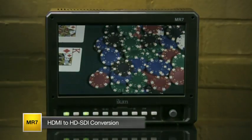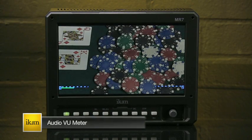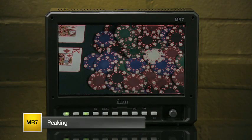The MR7's software features include waveform, vectorscope, RGB parade, test pattern generator, and audio VU meter, as well as standard features you can expect from ICANN monitors such as false color, peaking, and DSLR scaling.